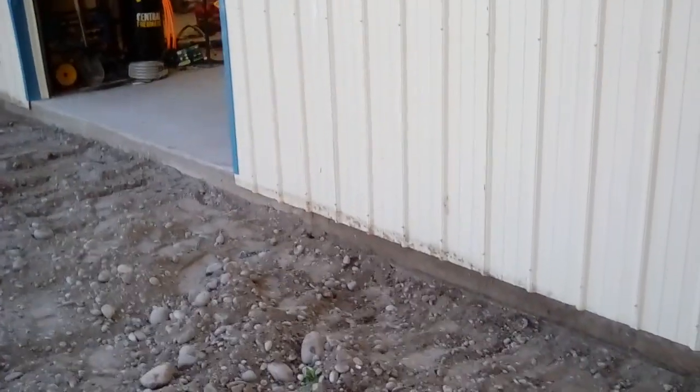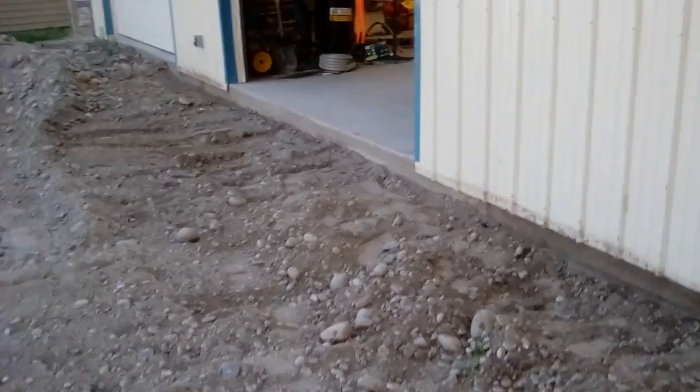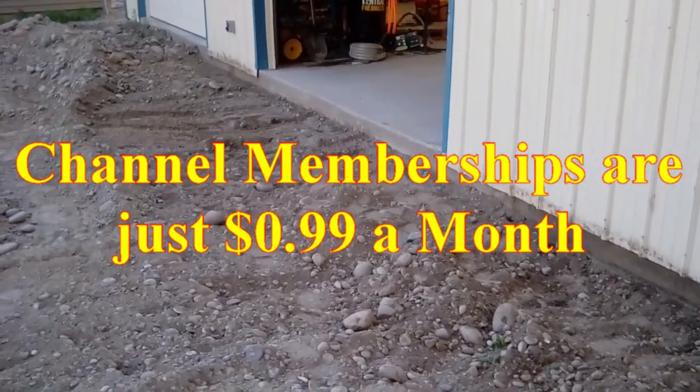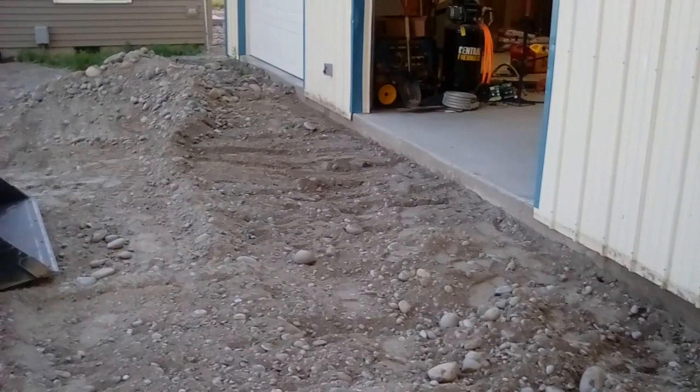Hey everyone, Gil here at Camp Penton Family Compound. This is for members only for two weeks, then everyone else will be able to see it — so members get a two-week preview before it goes out to everybody else.